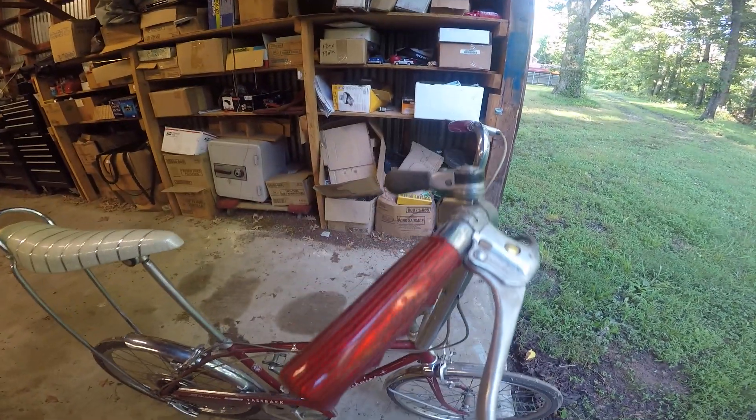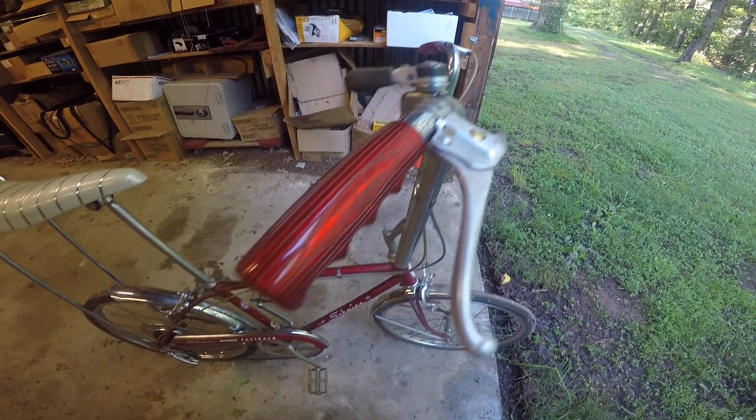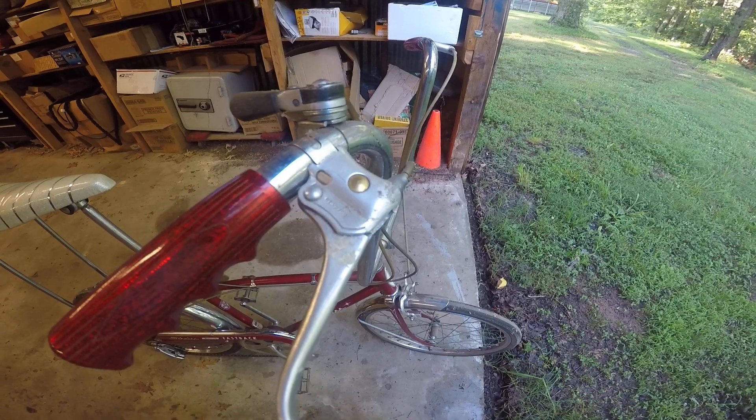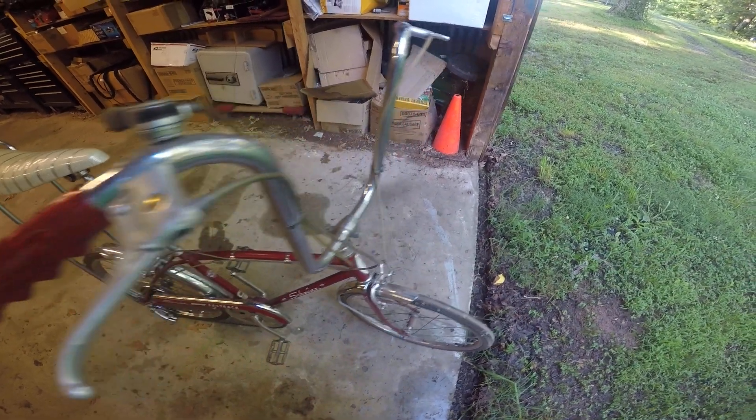Five speed — it's got the shifters. First year they had the shifter up on the handlebars. Unfortunately they claimed that kids were getting hurt from the stick shifts. I remember these yellow inserts — a lot of them had it. I've seen blue, I've seen green.